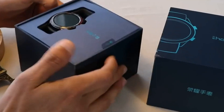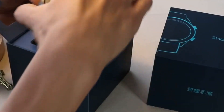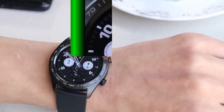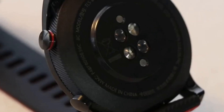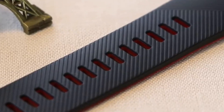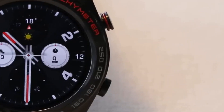Hey everyone, welcome to Banggood channel. In today's video we will present the latest Huawei Honor Magic Watch. The smartwatch looks a bit modern in general and the body is made of stainless steel and plastic. The watch style looks amazing. Regarding the silicon band, it is one of the best soft bands, and more importantly it has been very comfortable to wear.